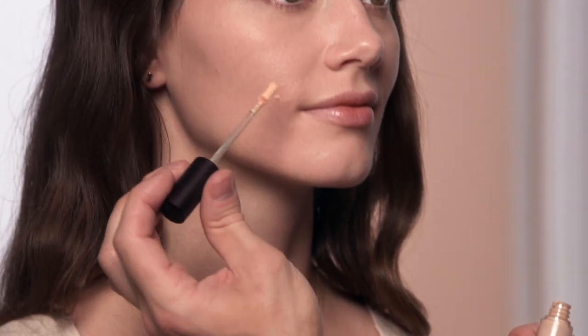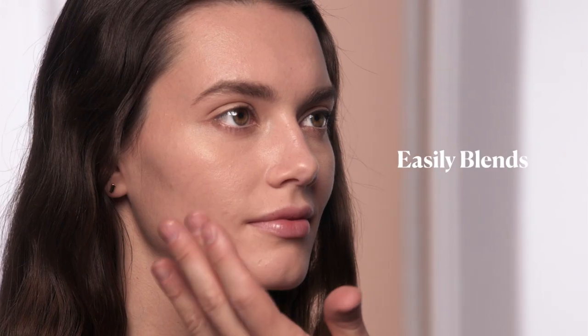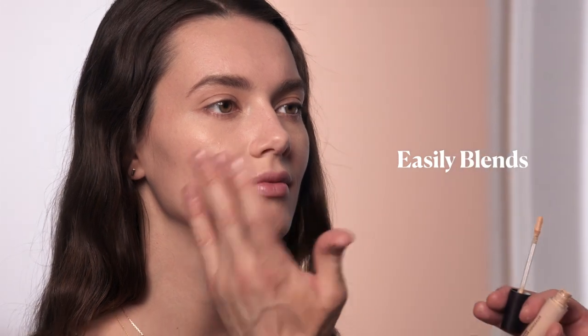The whole philosophy of Flawless Face is using very sheer layers, build it where necessary, and it looks just like skin.